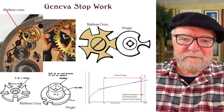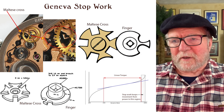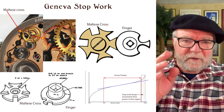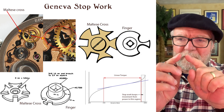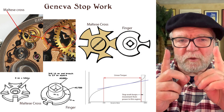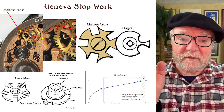Most people refer to it as the Maltese Cross mechanism. What it does — if you look at that little chart at the lower right — is that when you wind up your watch, you have a certain amount of power, and then as it runs out, it has a different amount of power. Between those two points you have what's called a linear torque. What the Geneva Stopwork tries to do is limit the watch's operation to the parameters of that linear torque.